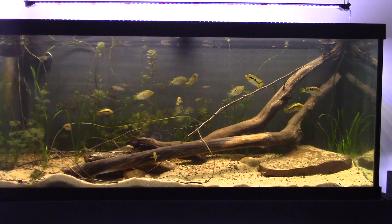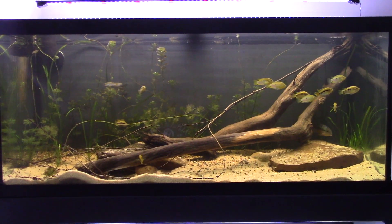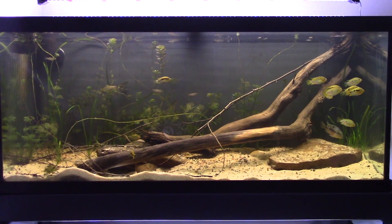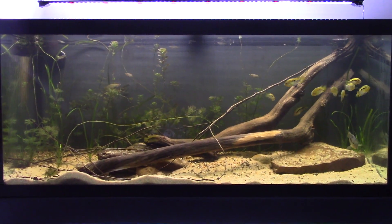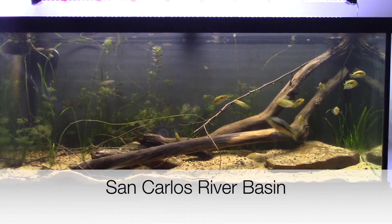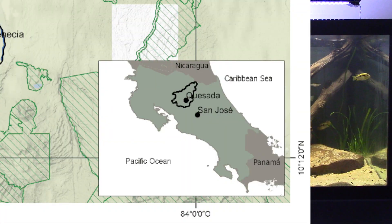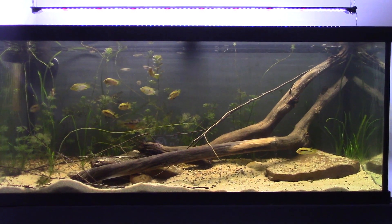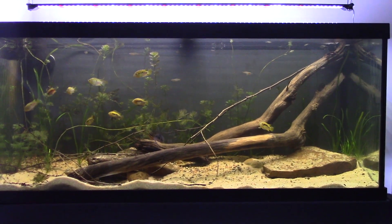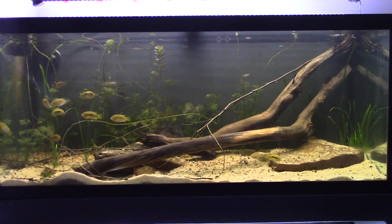Alright, welcome back. This is the finished Costa Rican biotope — it was a ton of fun to build and research. This particular biotope is really built around the San Juan River Basin drainage basin, which is in north central Costa Rica on the Atlantic drainage side, so all the water drains into the Atlantic Ocean.